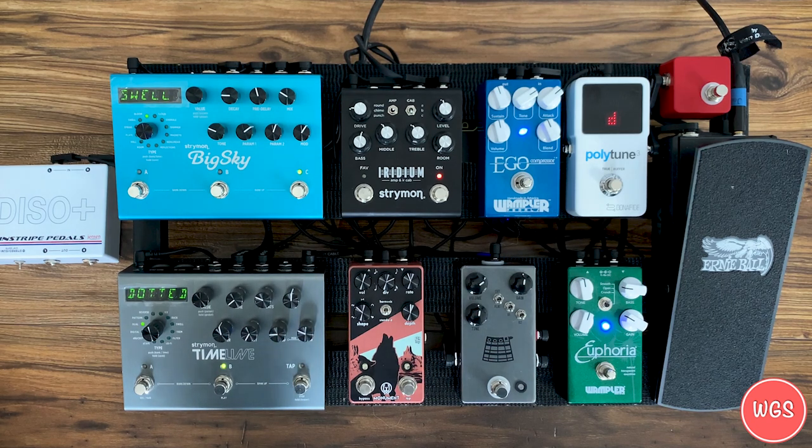We'll go through signal flow quickly and then I'll give you some sounds. We're coming directly into the Ernie Ball volume pedal. I've been back and forth on doing that versus putting drives before it, but I love the ability to turn down my input for the drives. From there, straight into the tuner — I love having my tuner on all the time. If something feels weird, I can just get to it right away. Then to the Ego Compressor, down to the Euphoria.